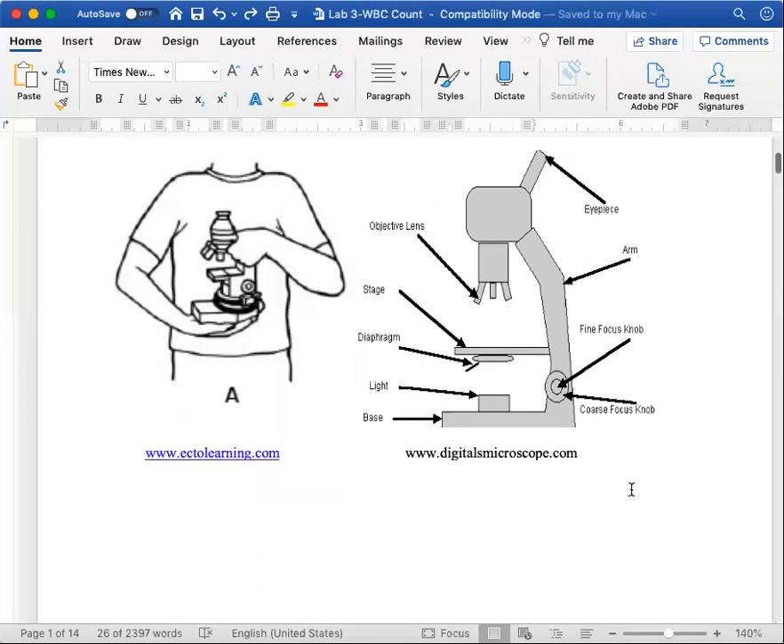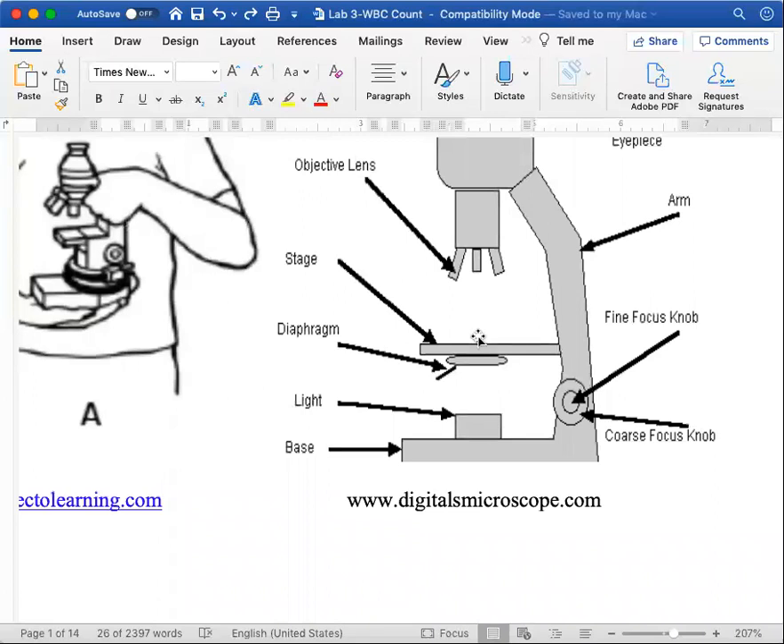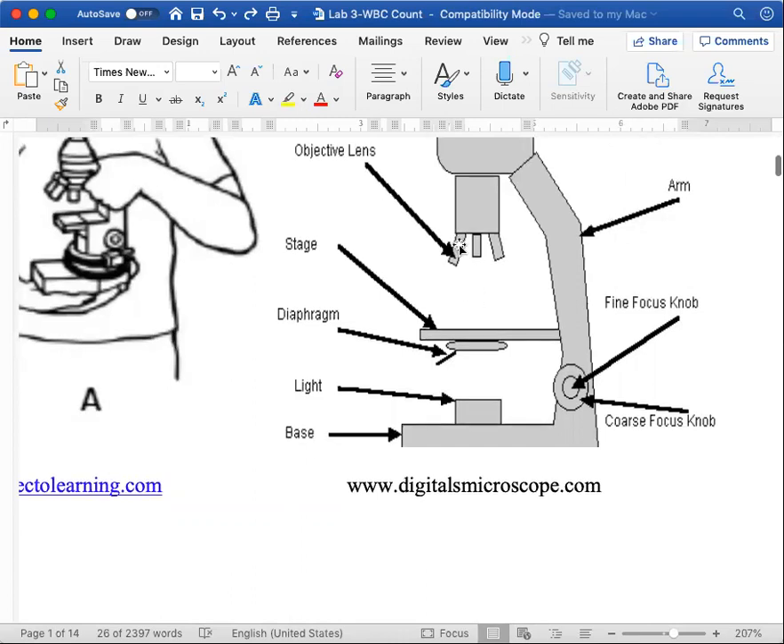The gist of the microscope is you put a slide on the stage and use the lowest objective lens to get it into focus using the fine focus and coarse focus knobs. The lowest lens is the red-banded one, which is the 5x objective. Then you move up to the 10x objective — the yellow one — get it into focus using the fine focus knob, then move up to the blue lens, the 40x objective.